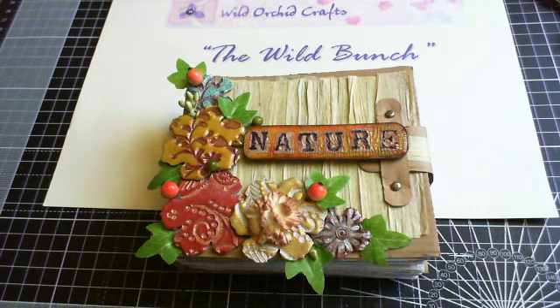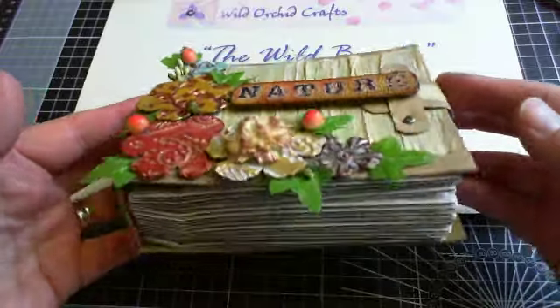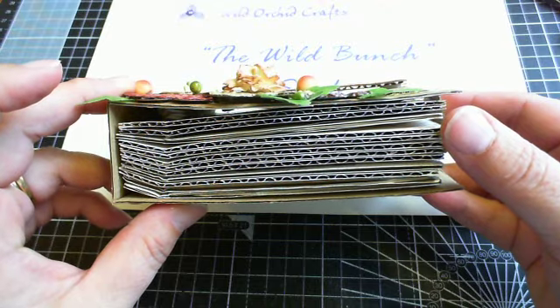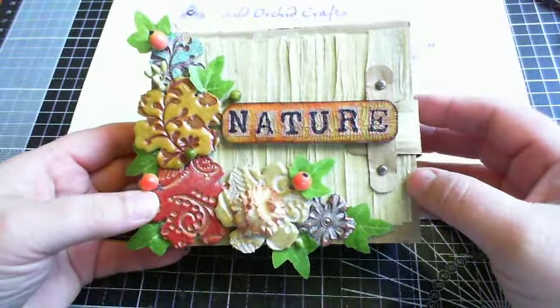It's made entirely out of corrugated cardboard, or leftover packaging that my craft supplies were delivered to the house in, and this is the mini here that I've made. It's got quite a bit of depth and I just love how it turned out, so I'll take you through how I've made it.